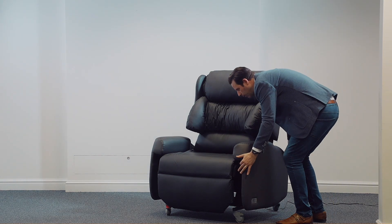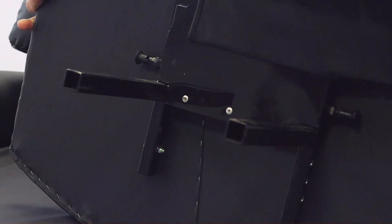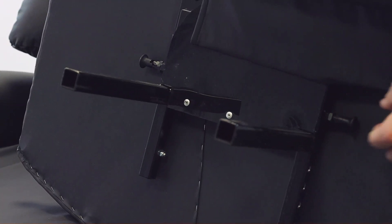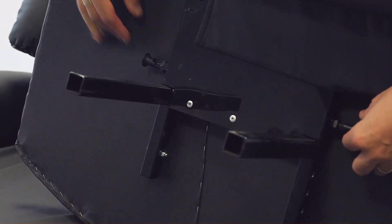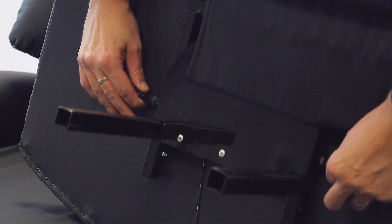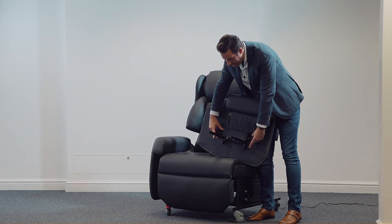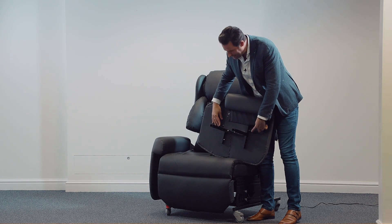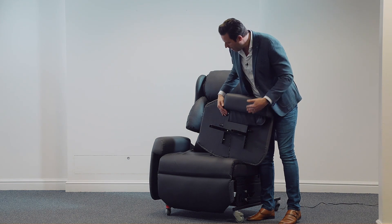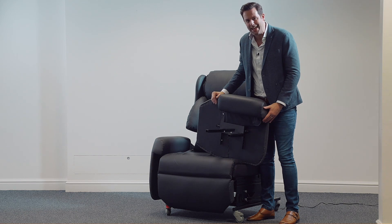The second thing that we are able to do here is remove the arms from the chair on either side, as with the rest of the chairs in the Lento range. Two major benefits: it allows us to adjust the arm height from six to nine inches, and anywhere in between, simply by a pin lock mechanism. And once we've achieved that desired height, we can slip the arm back in.